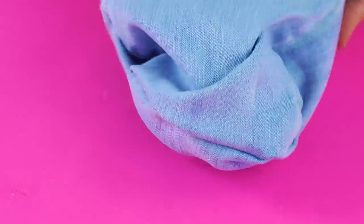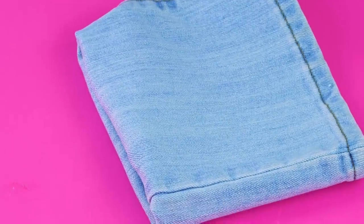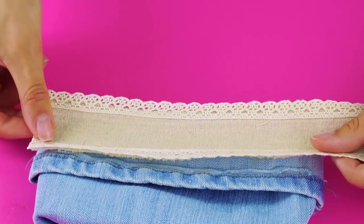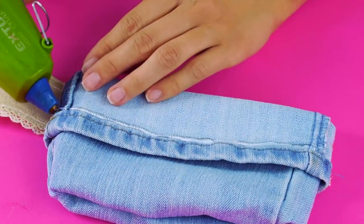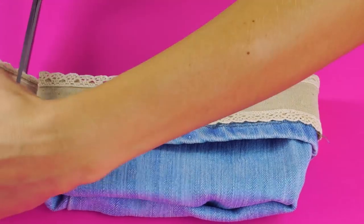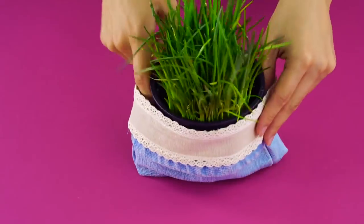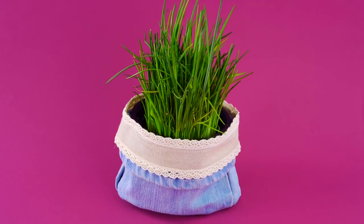Flip the fabric inside out and use your hot glue to seal up the raw edge of the denim. Now flip your denim so the right side is facing out and attach a cute piece of lace to the cuff. You can trim off any extra lace and make sure to glue the ends down. And now you've taken your flower pot from meh to marvelous.